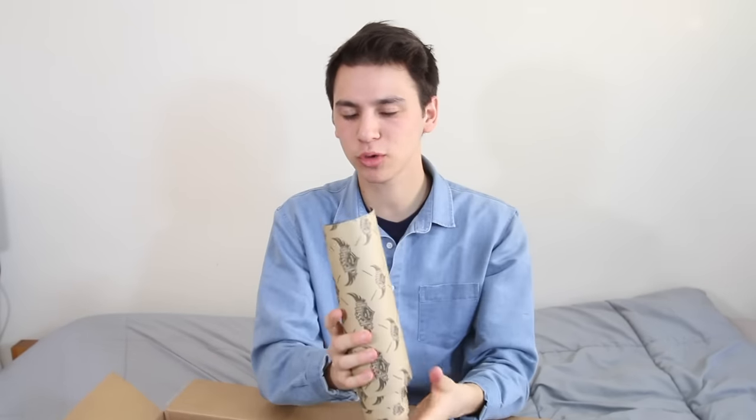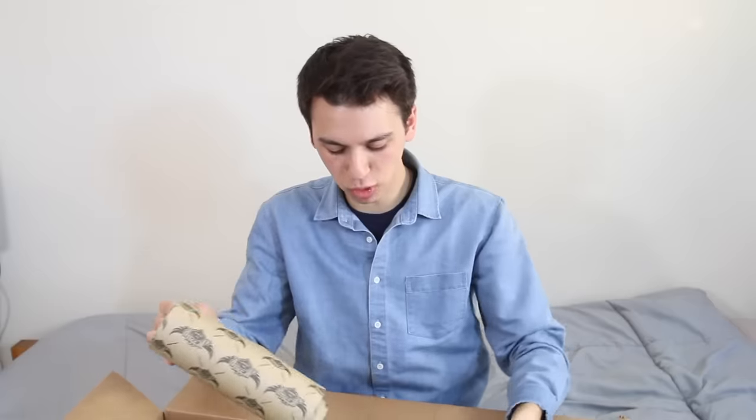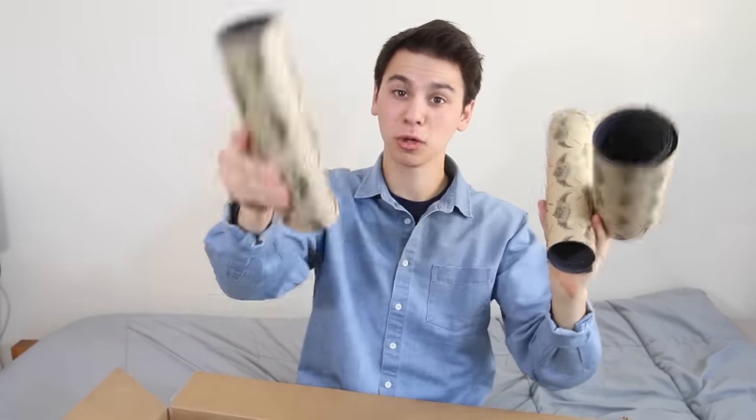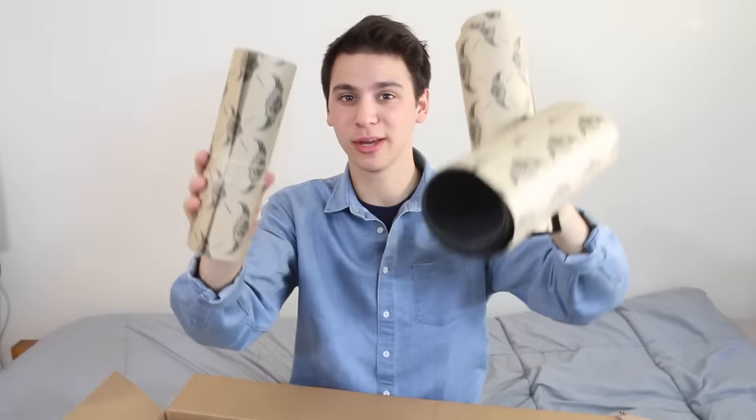This is Jessup grip tape, which is pretty much what I've been riding my entire time skating. I had one sheet of Mob in my entire life and honestly, I didn't like it — not because it's bad, but just because this is what I'm used to. You get used to anything. Four sheets of Jessup grip tape. That's a lot of grip tape. Hopefully, there's a similar amount of skateboards.